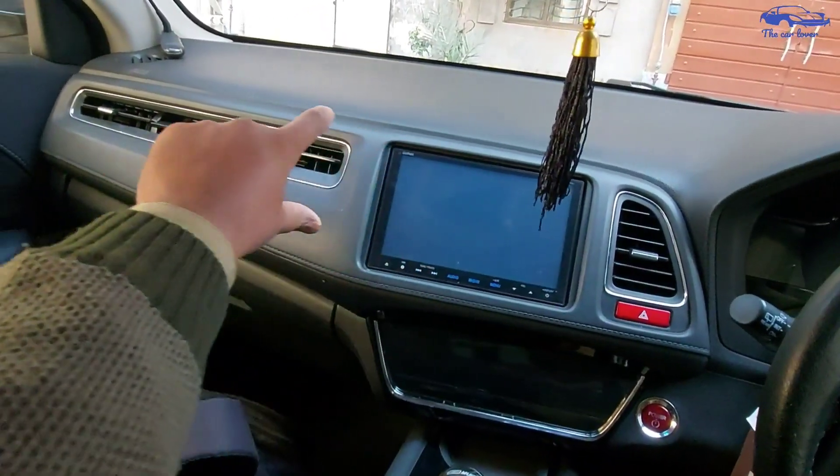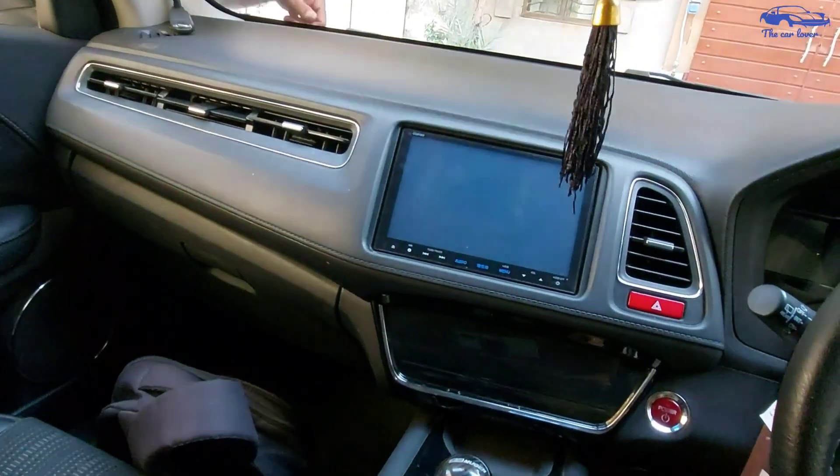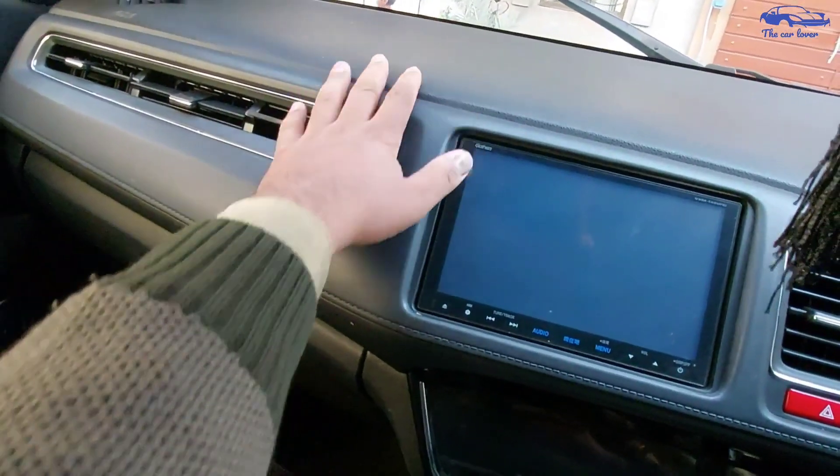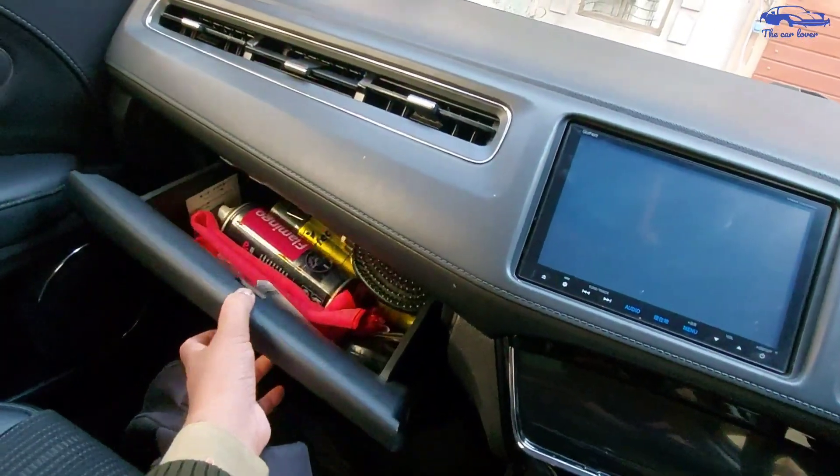This is the Honda Vezel interior at this trim level. This is orange color accent. The rest of the material quality is soft material. You can get soft material here. The glove box is a good size.